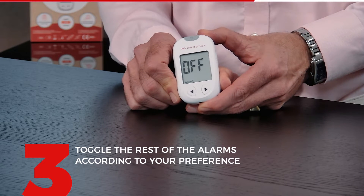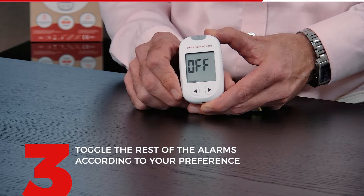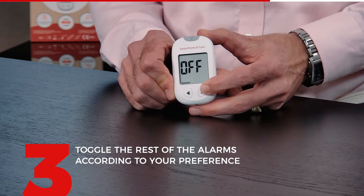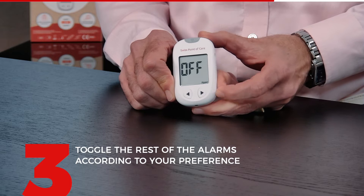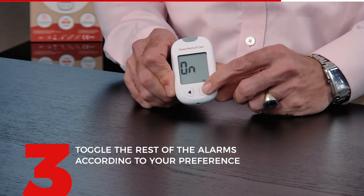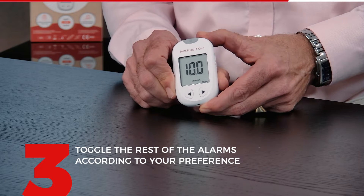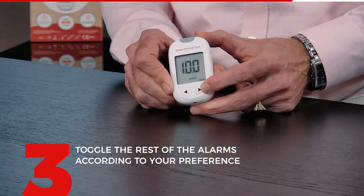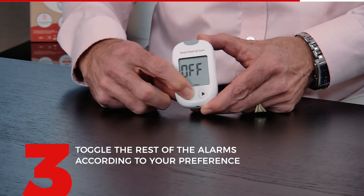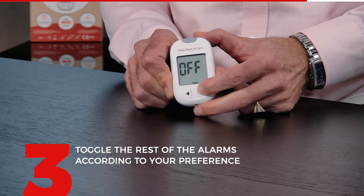The next thing is do you want a warning if your ketone levels are maybe too high. For most people this is off, but depending on what your diabetes doctor says you might want to put this on. For now we will leave it off. The next thing is two warnings — the first one is a hyper warning. You can turn it off or on; I will put it on. Press the right-hand side to confirm. You can set which value you want the hyper to be alarming you at — I'm just going to leave this as default. For the hypo, in this case I will leave it off, but if you want to turn it on you press it here. Press here to confirm.